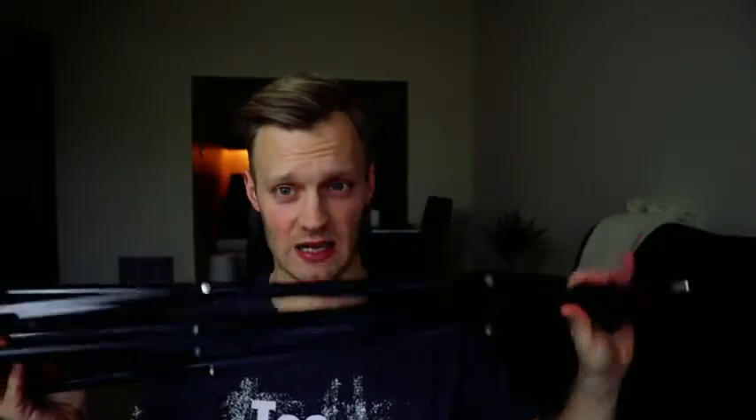Honestly, I am really, really disappointed with it. For around 50 bucks you can't expect a lot, especially since you are getting three stands — two of them are 86 inches in height and one of them is 28 inches high. You also get three 45-watt daylight bulbs.